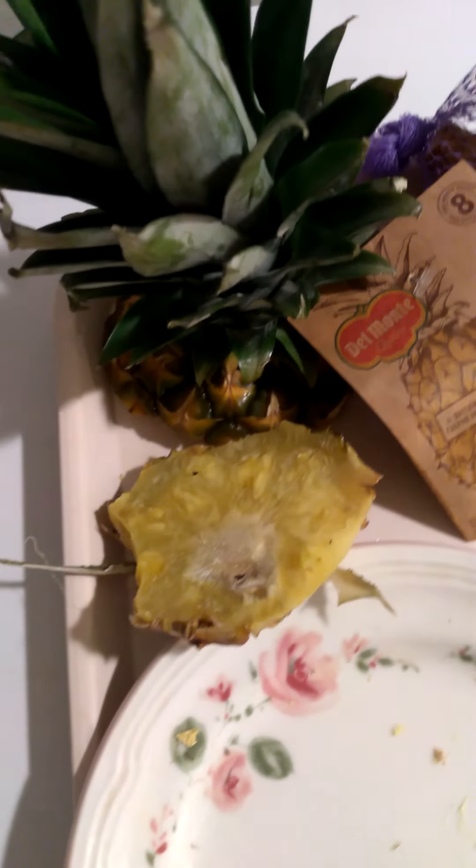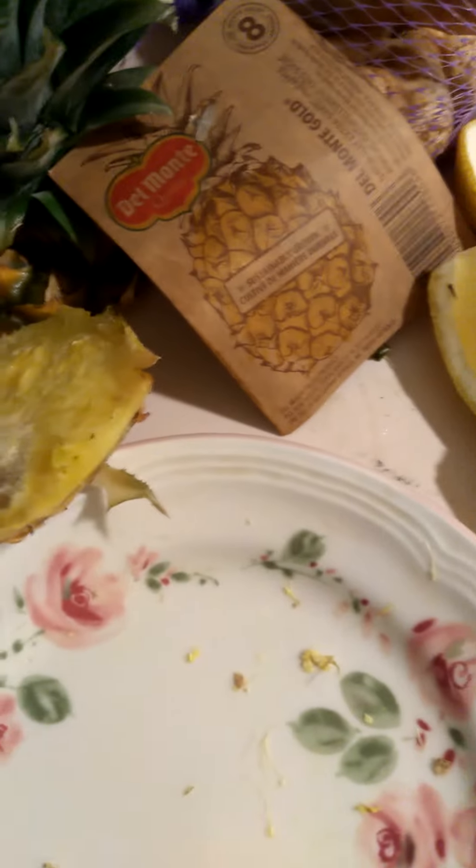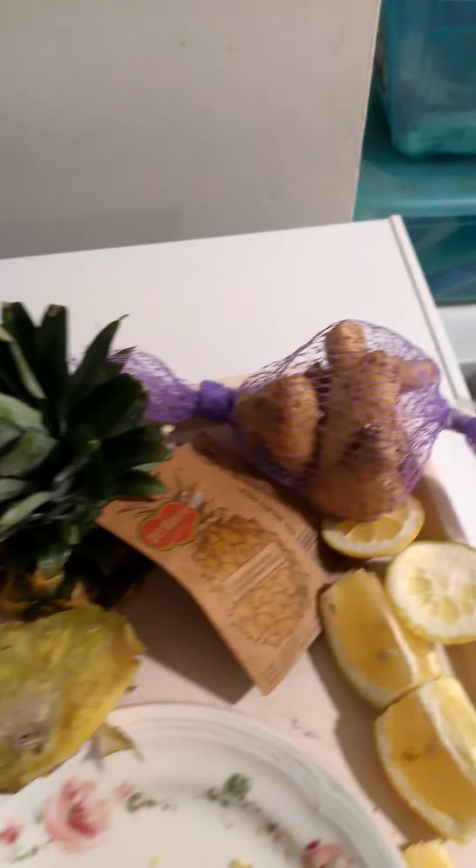I just buy a whole pineapple — they're like a dollar or something. This is the top; you can use that too if you like. But so far I just used the skin to boil and the meat for the shake, with the cucumbers and ginger already in there. This is the ginger I bought — it came with like four or five cloves. I got it at Aldi grocery store, also about a dollar.